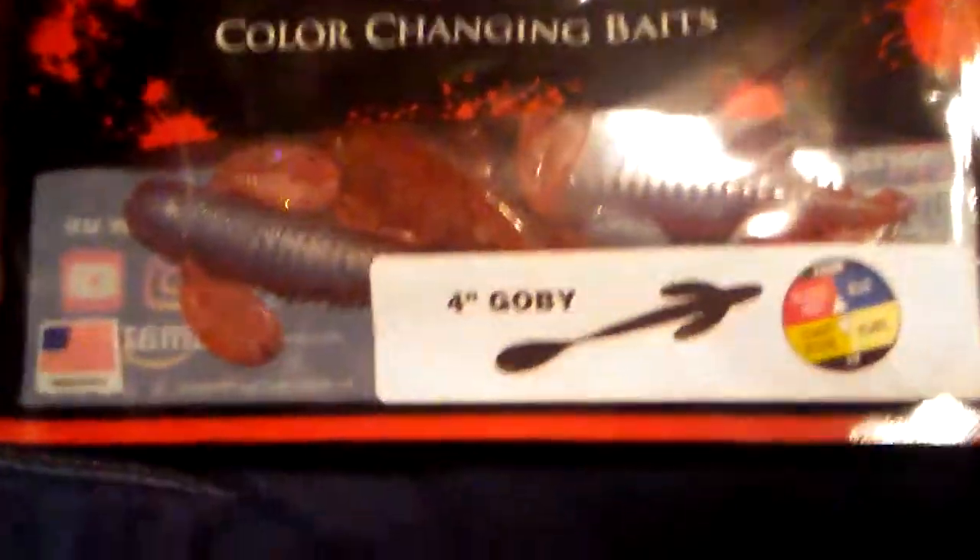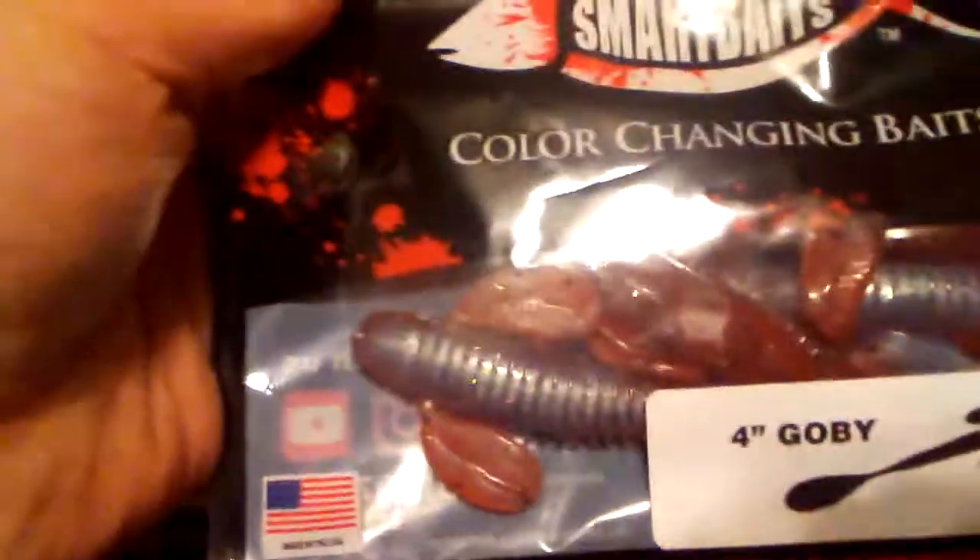It's not fake. Here it is — the Smart Baits color-changing 4-inch Gobi. I was going to show you guys how they change color. This is the first time I've ever actually tested this out. So let's test them out and then show you what to usually rig them up with.